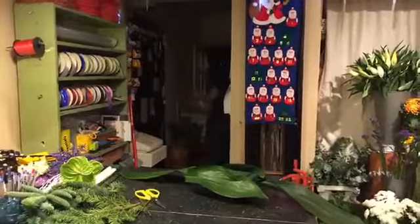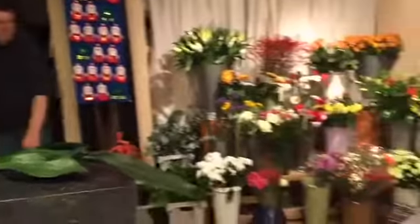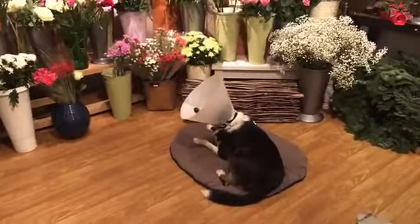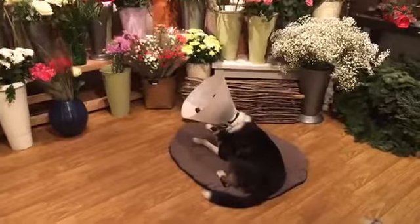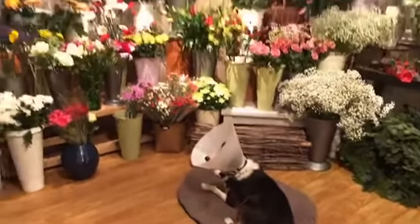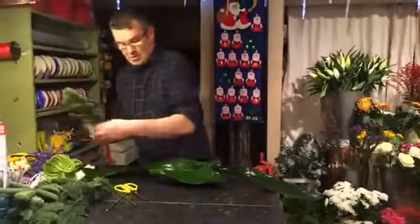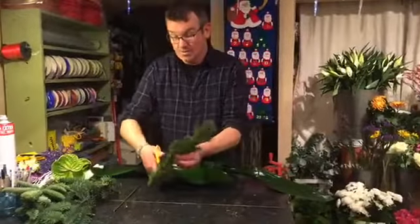Valerie wants to know how Oisín is — can I show him? This is Oisín, everybody. He has the collar of shame on him, he hurt his foot and he can't scratch himself. Look at all those gorgeous flowers! I'll just put a bit of leaf shine on there.